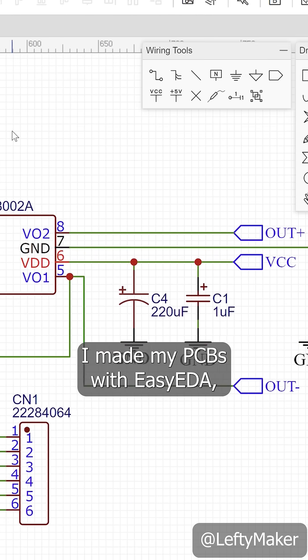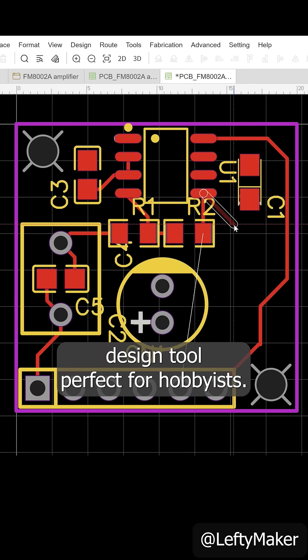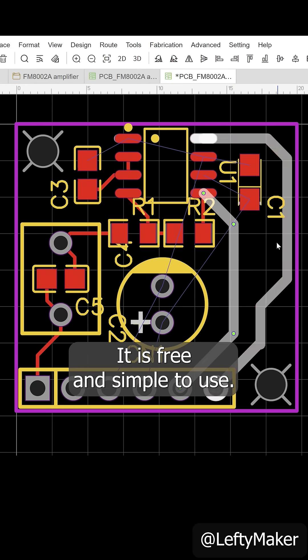I made my PCBs with EasyEDA, which is an online PCB design tool perfect for hobbyists. It is free and simple to use.